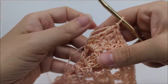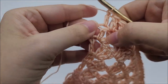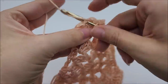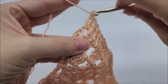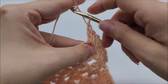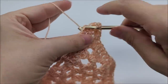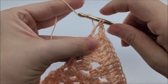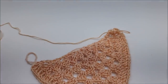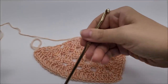When we get to the chain two space, we're going to put two double crochets — one and two — a chain of two, and two more double crochets. Then we're going to do the same thing over here: a double crochet into every double crochet and one in every chain one space until we get to the end of row six.